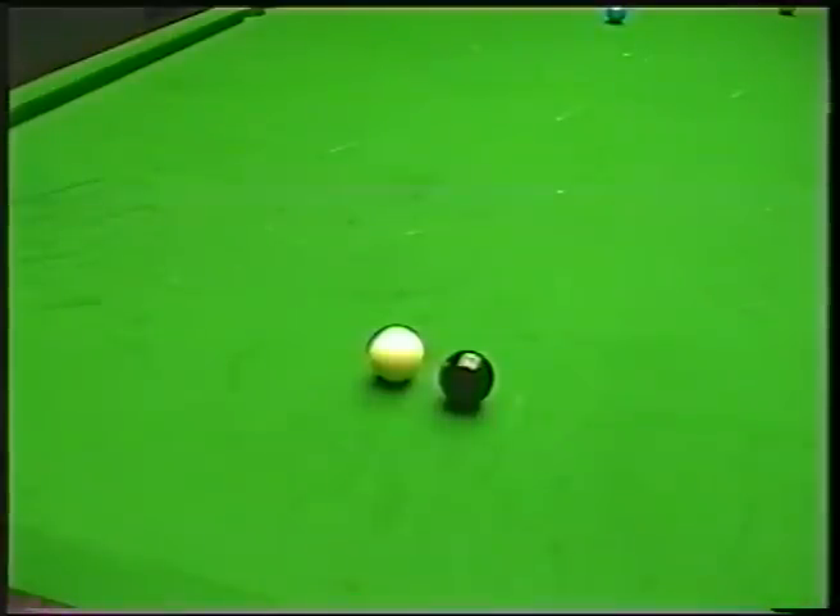Hello, welcome to Snooker Pro Tips. I received a personal message regarding this shot I'm going to show you now. What it is, is when the cue ball finishes close to the object ball — it can be a red, it can be a colour, it can be any ball on the table. But there is a certain way of playing this shot so it is actually playable.